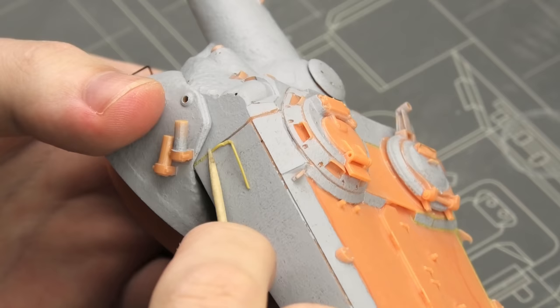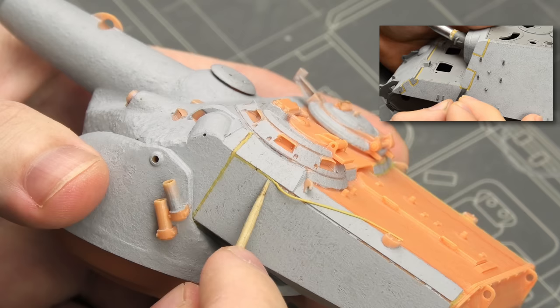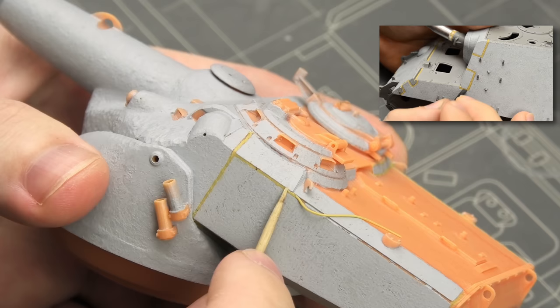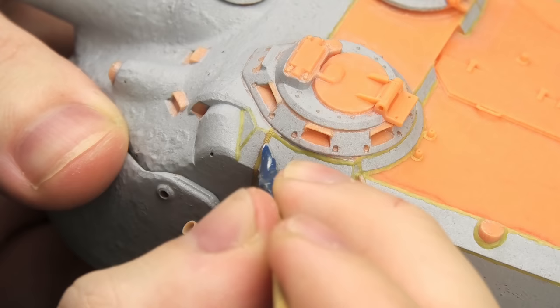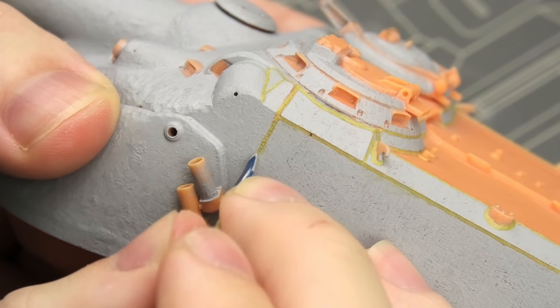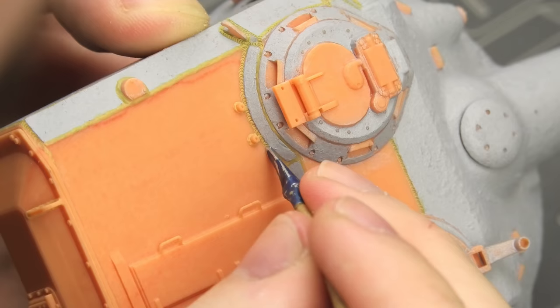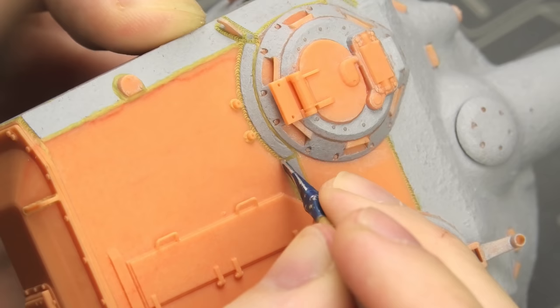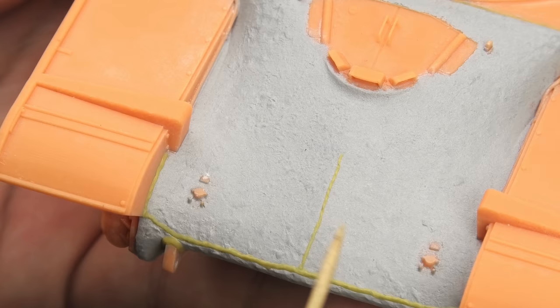Now it's time for the obligatory welding. This is the standard method I use on all my models — Tamiya epoxy putty quicktype rolled into thin worms. I summed up and explained all these texturing techniques in one of my older videos, so if you're not familiar with them, it's worth checking out. I just want to add that this tank has some insane welding. The whole turret has a pretty complex shape — basically the front part is a huge steel casting while the remainder is welded from steel plates, and some of these shapes are pretty wild. It definitely adds a lot of visual detail and it's gonna be a treat to post-shade and pin wash this model.